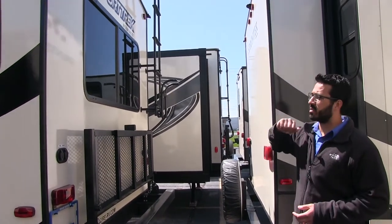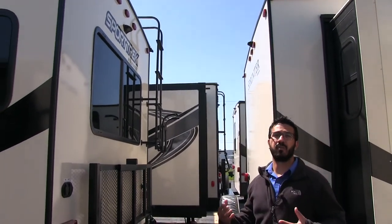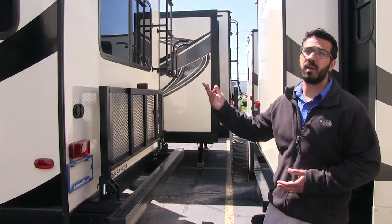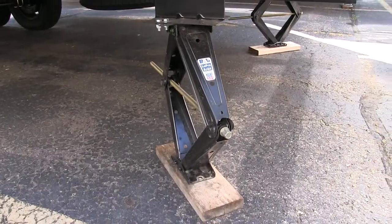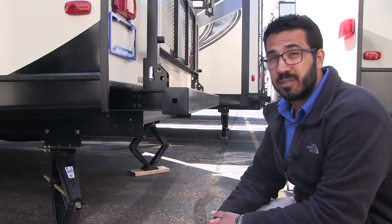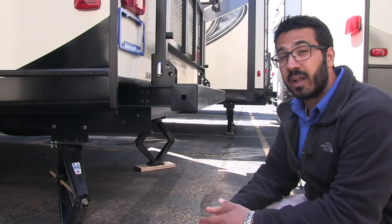Big rear picture window — we saw that when we were inside. And then right above that is backup camera prep. This is a pretty large travel trailer, and if you do want a backup camera, that makes it easier to have installed. Also if you take a look underneath here, the jacks on this unit are BAL jacks. These jacks take a fraction of the turns of your standard jacks, so it's a lot quicker for your setup and tear down when you're camping.